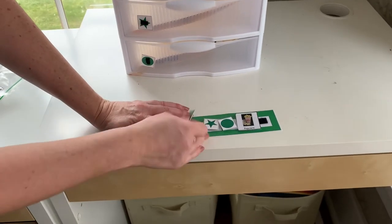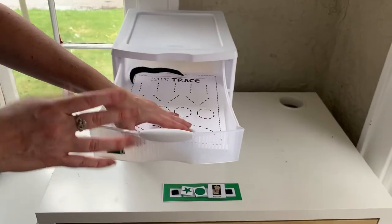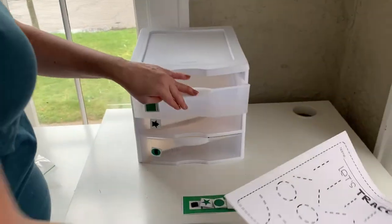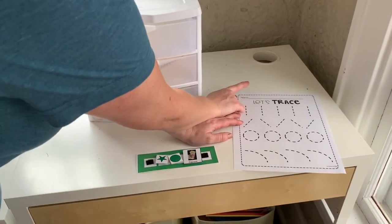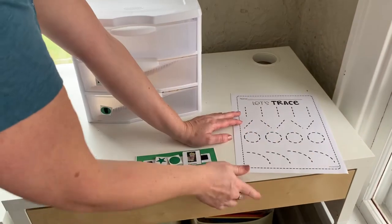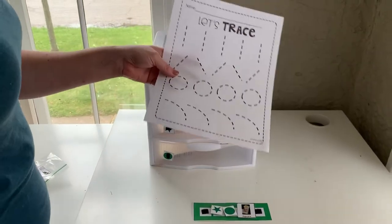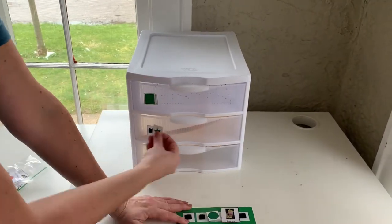When they come over, they take the first icon on the left, match it, and then they should be able to take their work out and their marker out, and complete their work. You can talk to them — you can say 'remember to write your name' or give them a little help if they need it. When they're done, instead of using the done bin, they put the work back into the drawer before moving on to the next task.